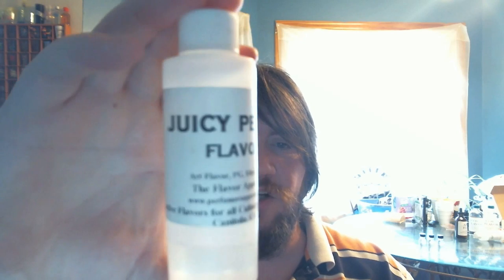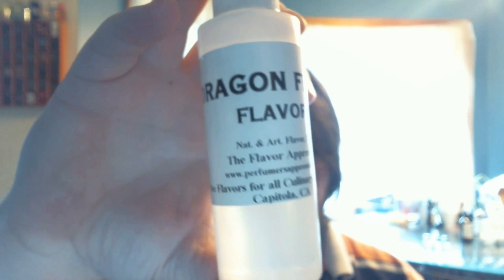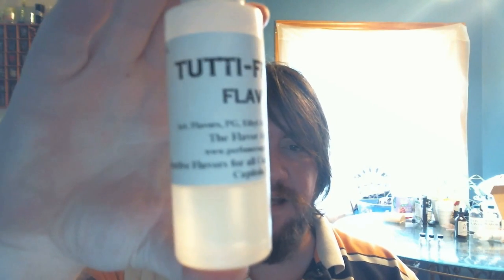Now let's go through the flavorings. These are all from the Perfumer's Apprentice, also known as the Flavors Apprentice. Because I have spent so much time with these guys I get a certified bulk account. This is a four ounce bottle of Juicy Peach flavor. The next ingredient is Dragon Fruit flavor — again, Flavors Apprentice, four ounce bottle. The last flavoring we are going to need is TPA Tutti Frutti flavor.